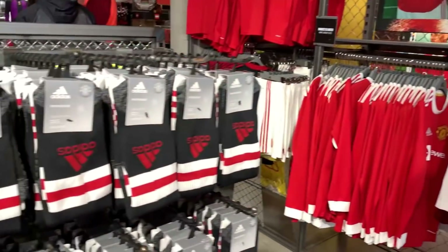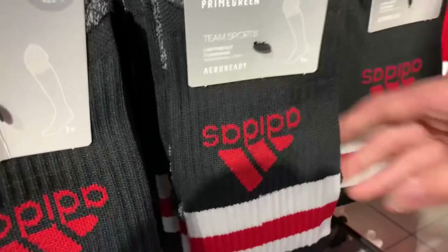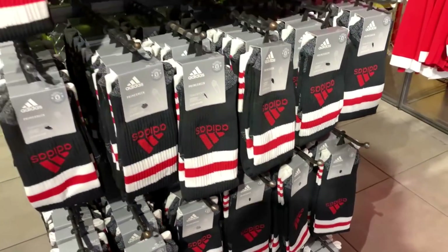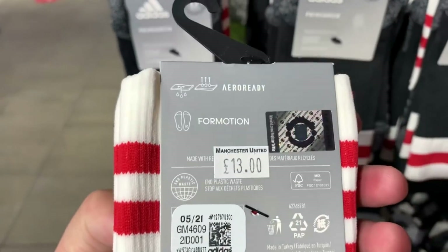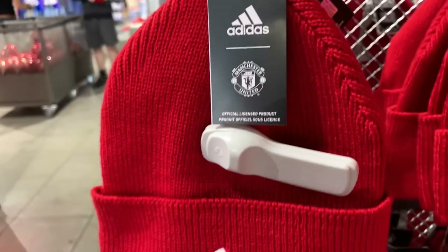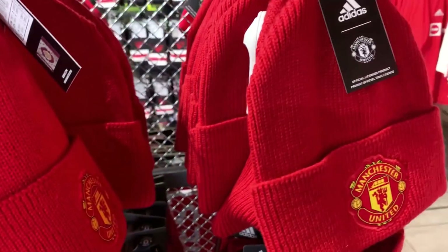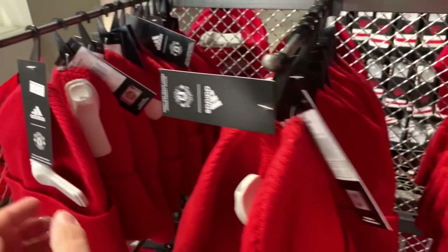Always you need your socks, here in the normal Man United colour variation, £13. What do you need for that? You need a Manchester United hat. Gloves are a necessity. You can feed the Glazers all your money in this shop. £22 for the hat.